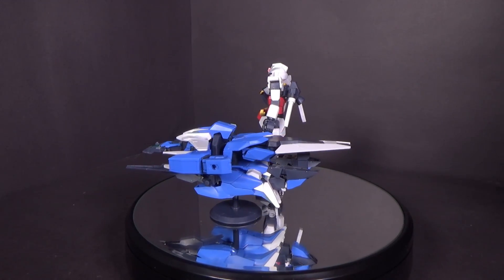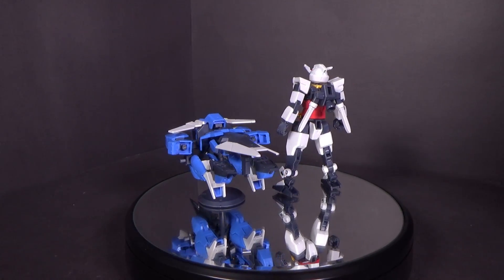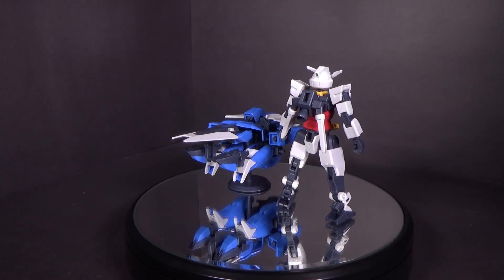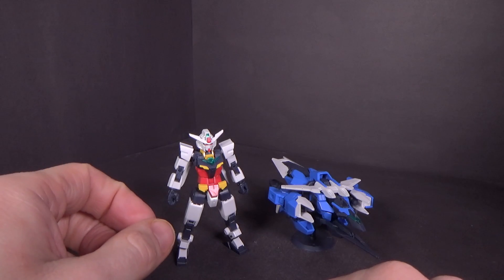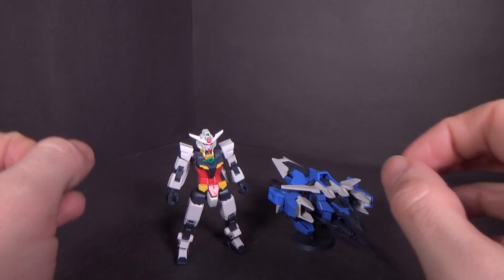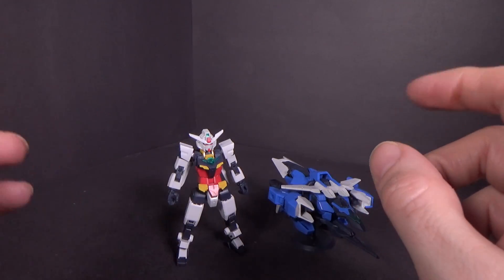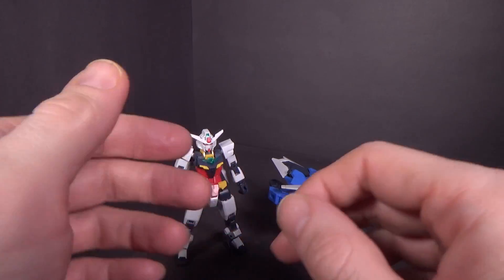I've already gone into in-depth detail on the Core Gundam itself in a separate video, which I'll link to. It's taken me a little while to do this video on the actual Earth 3, because if you watch the Core Gundam video at the end with the comparisons, the Core Gundam was missing the red jewel. Between the recording and then doing the side-by-side comparison shots, the Core Gundam fell off the shelf, and the V-fin came off, and the jewel just disappeared.